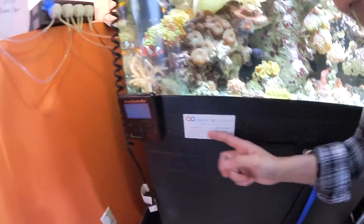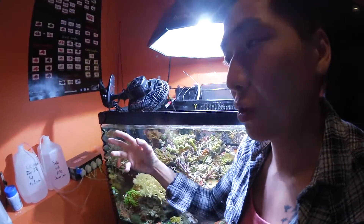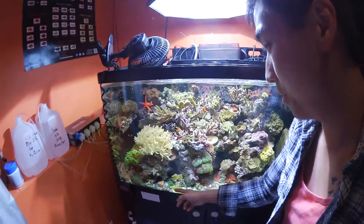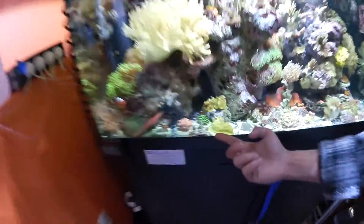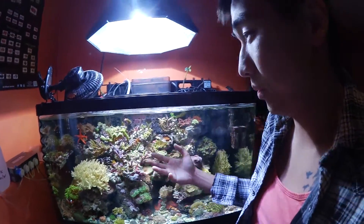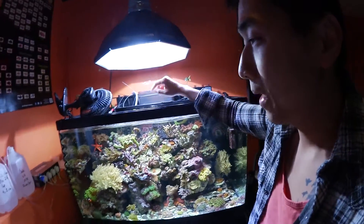Keep in mind this reference card shows ideal ranges — you don't have to be exact, there's no perfect number. Just get around the range where it's prime for corals to grow. You can tell corals are growing when you see white tips, vibrant color, or corals opening up. If they're closing, do another water check and make some adjustments.